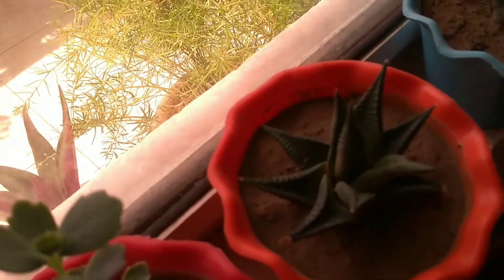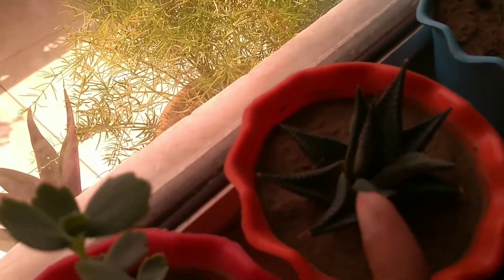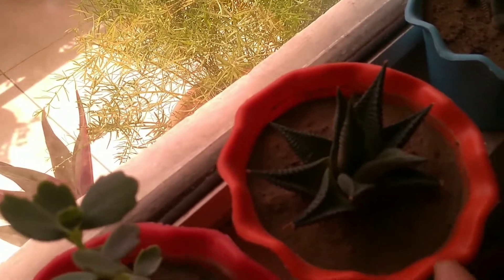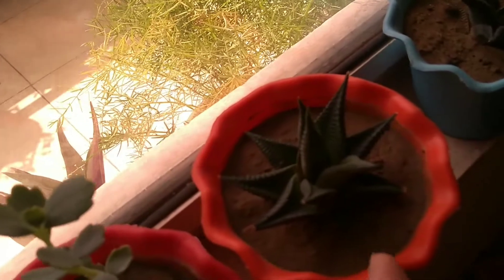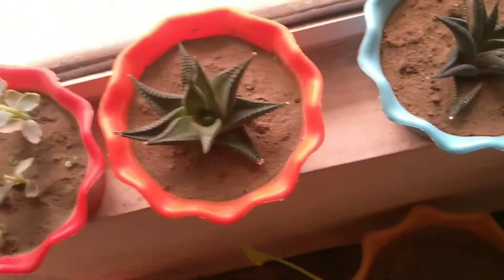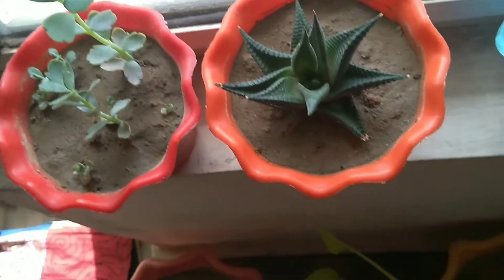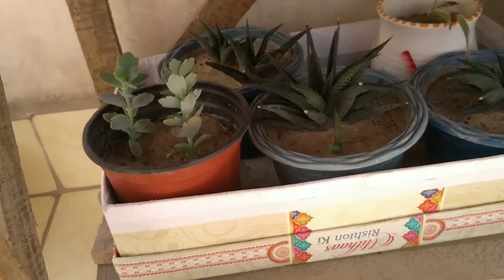Next is Haworthia. Haworthia is a succulent family plant. You can grow it from a pup. It thrives in hot climates and is very easy to grow, even in very high temperatures. As you can see, I have them on the balcony.